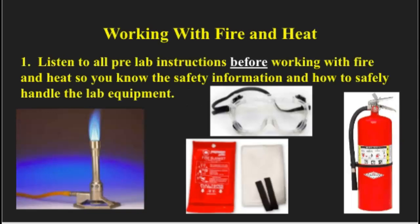Hello, this is part three of your lab safety notes, and what we're going to talk about today with this section is working with fire and heat. On your notes, make sure that you click the blank, and then you can type in the proper word or words that you need to put in that blank. When we work with fire and heat, there are a bunch of things we have to do to stay safe in the lab. The number one thing to do is to listen to all pre-lab instructions before working with fire and heat, so you know the safety information and how to safely handle the lab equipment.